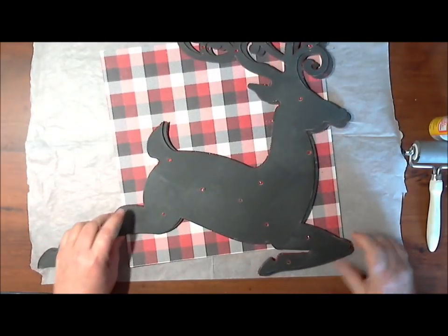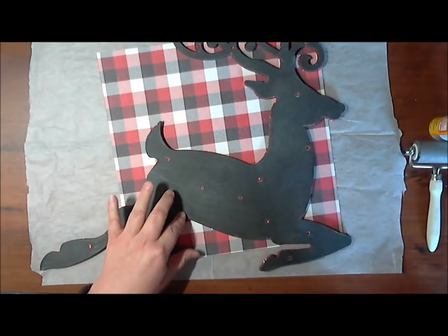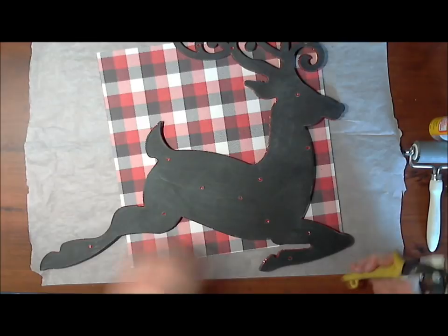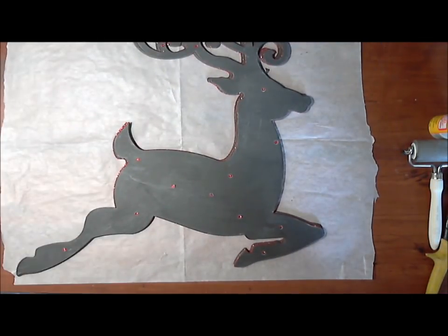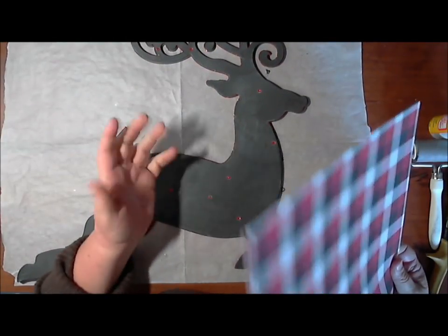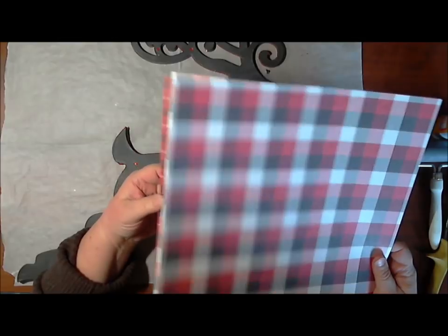I went ahead and did three. I thought about doing eight — if they had had a Santa sleigh I would have done eight and put them around my tree with cording to make the reins. I'm hoping they'll get a sleigh. I'm borrowing this idea from Glue Guns and Roses and I will link her video below. She covered hers with fabric and talked about covering it in paper as another option, so I thought I would cover mine in paper and we can compare and see what we like better.